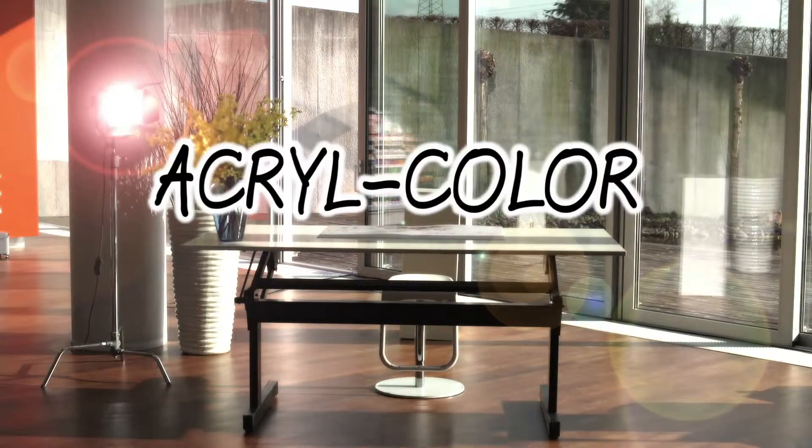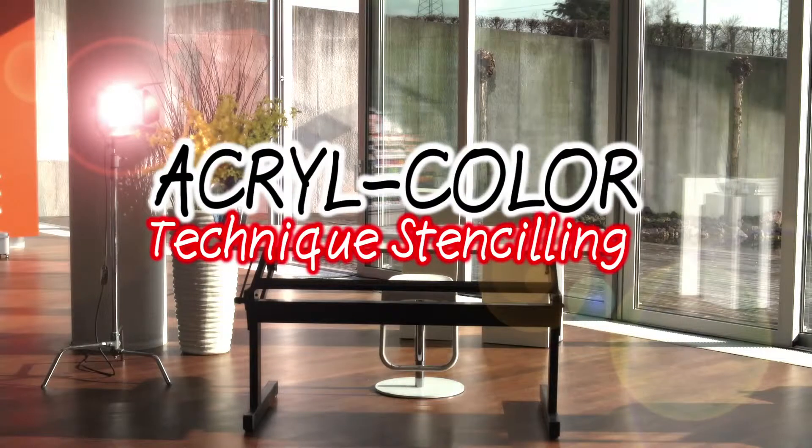Design unique canvas frames quickly and easily using the Marabu Acre range.